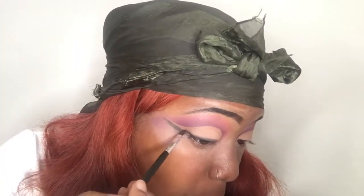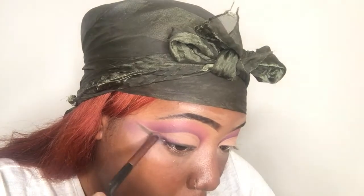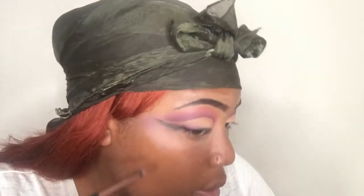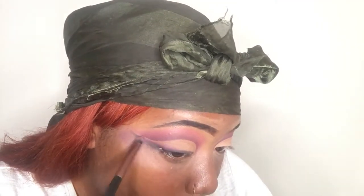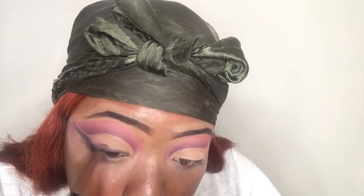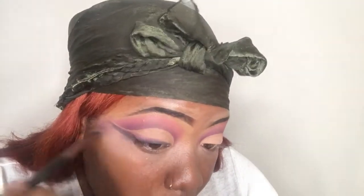It was challenging so I just kept blending and blending. Now I'm using basically the same colors I used on my eyes and putting them on my lips — starting with the darkest which is black, then purple, then the lighter purple, then pink.